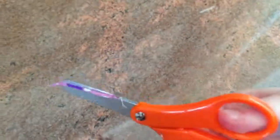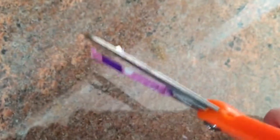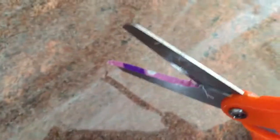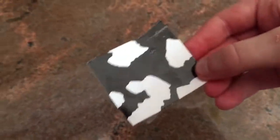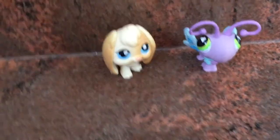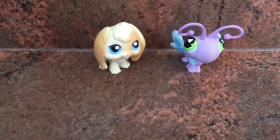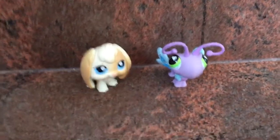Next you'll be needing scissors, and make sure that you clean them — we will, we promise. Next you'll be needing a glue stick. The next thing you're gonna be needing is a scrap of cardboard and a scrap of paper. And always remember, this is one of those crafts where you can make it big or small to fit any kind of doll.